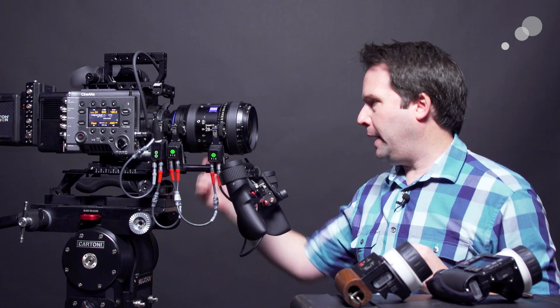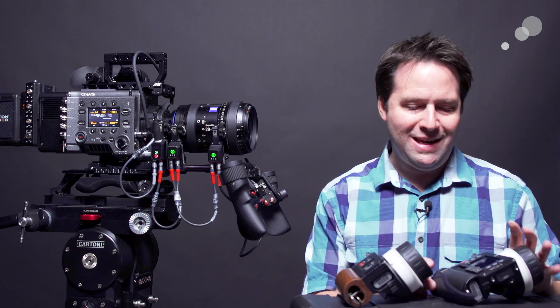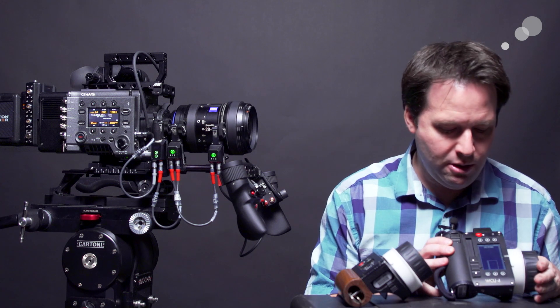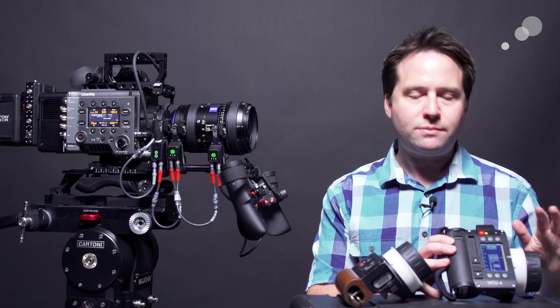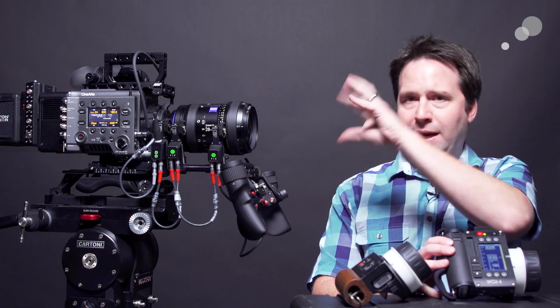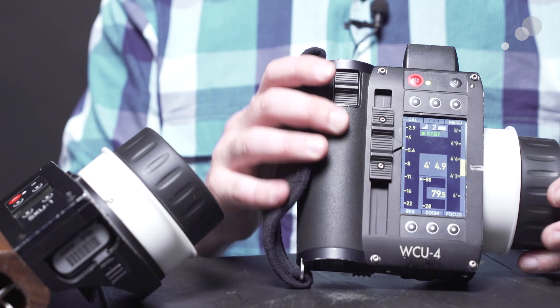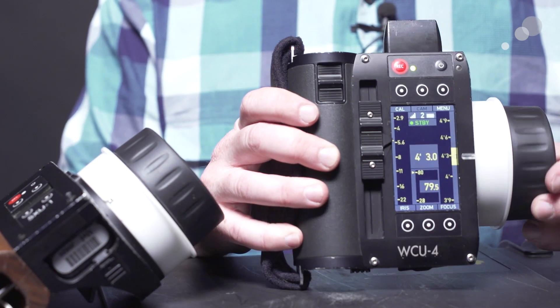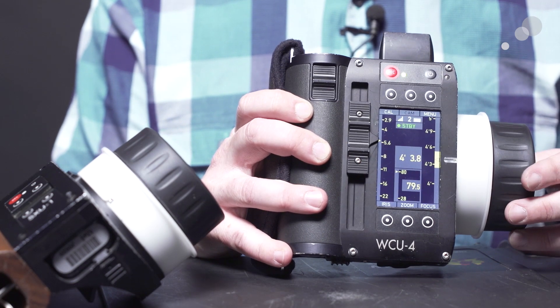Now let's add in the WCU for wireless control. My iris, for instance, has nothing controlling it right now, so let's turn that on. I didn't actually change much on the WCU — I set it up and configured it ahead of time. All channels are on, and you heard it kind of move when I turned it on there. That's because as soon as I've turned this on and it's set to control all, it sort of takes over. I'm fully controlling that setup now, which is great.